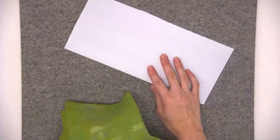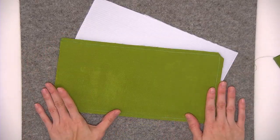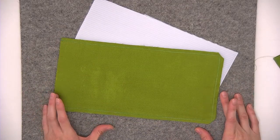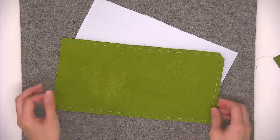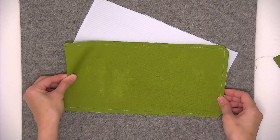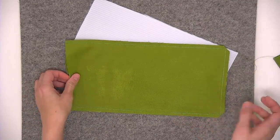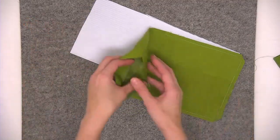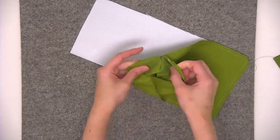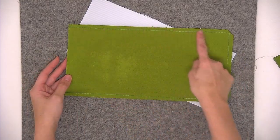For the false bottom, you just need your corrugated plastic and two pieces of fabric. The way to determine how large to make these pieces is to finish your bag first, then measure the finished dimensions of the bottom of the bag minus the seam allowance. I arbitrarily decided to make my false bottom 12 inches by six inches, so I cut two pieces of fabric, placed them right sides together, and sewed three of the edges using a quarter-inch seam allowance.